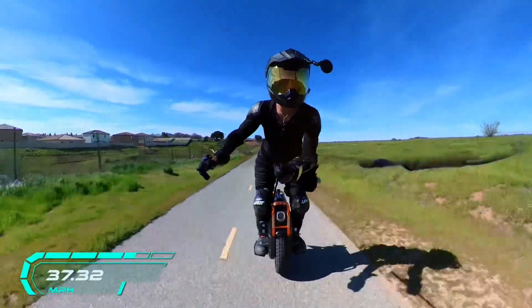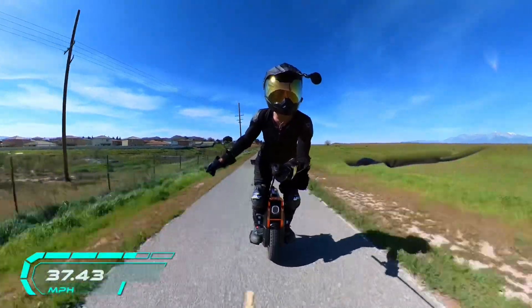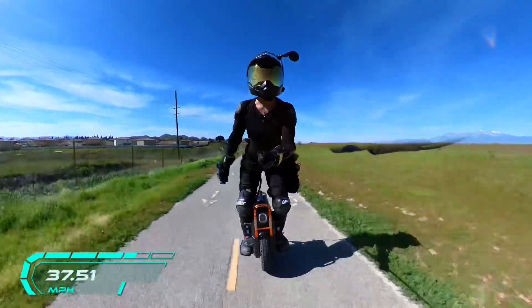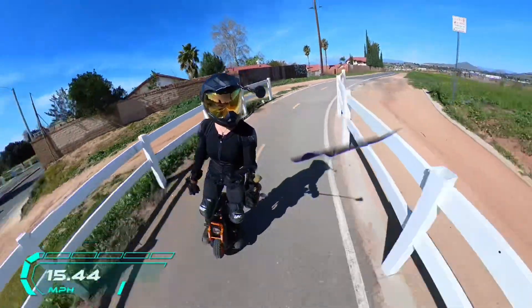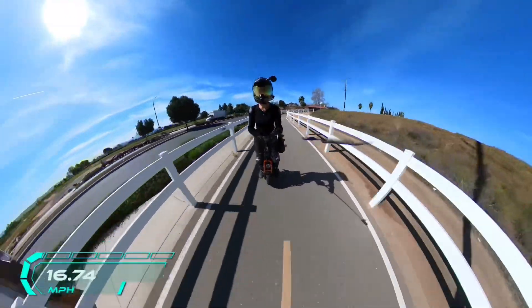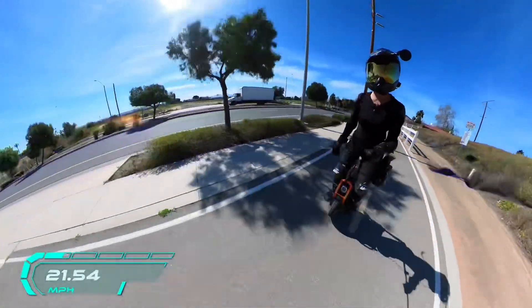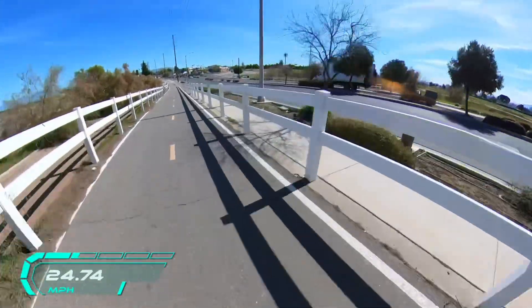The wind just sucks because it's catching my selfie stick, so I'm shortening up on the stick a little bit. I love this little picket-style fence over here. Anyway, I want to talk about GPS speeds.